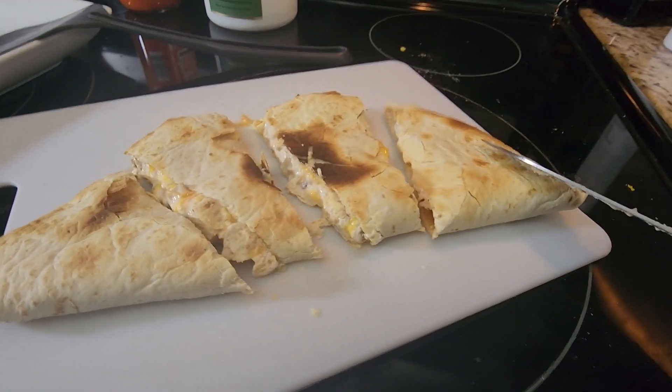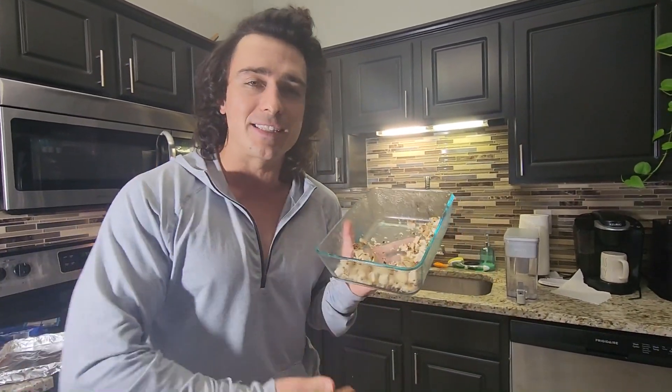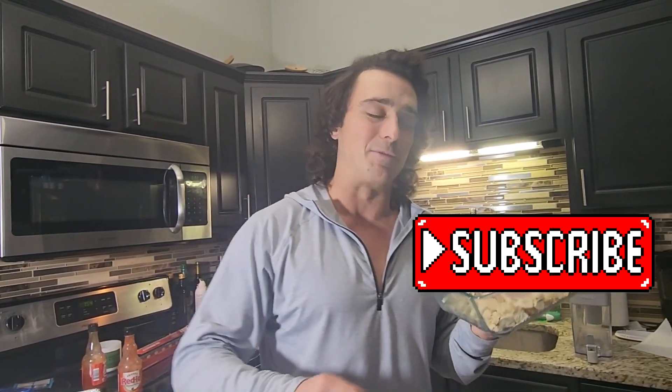In this video, we are making a buffalo chicken quesadilla. It is gonna be awesome. We are going to transform this beautiful baked chicken that we made three days ago into something completely fresh, completely revolutionary. I literally had this twice today and I love them, so we've got to share this because people need to know how to make the buffalo chicken quesadilla. If you like videos like this, go ahead and subscribe to this channel.